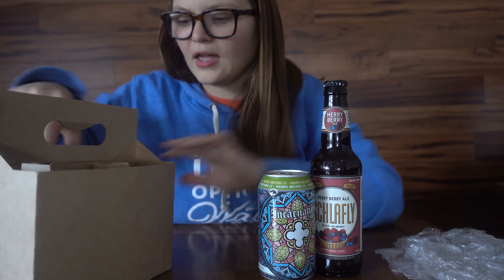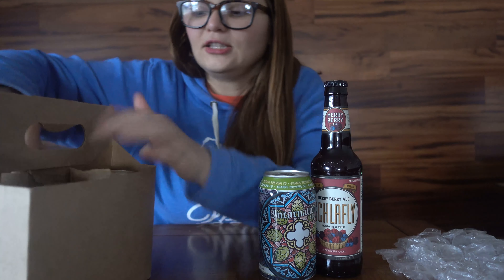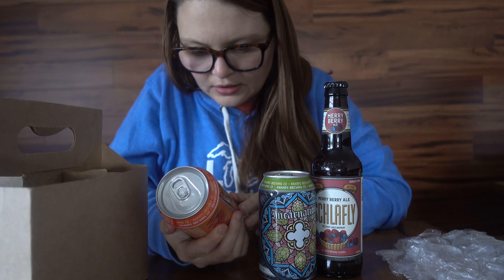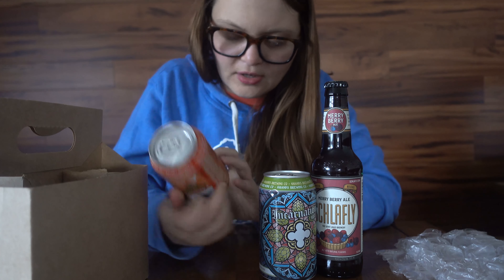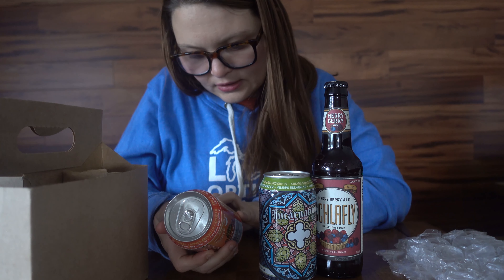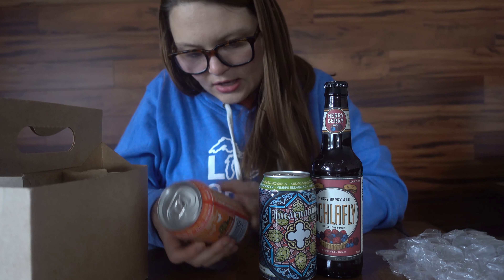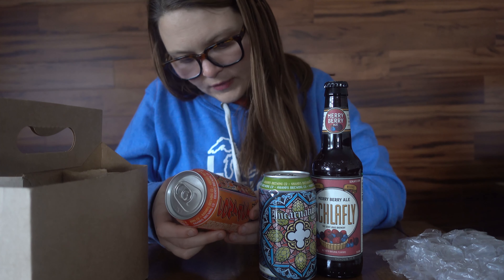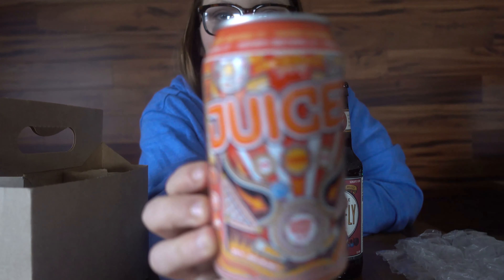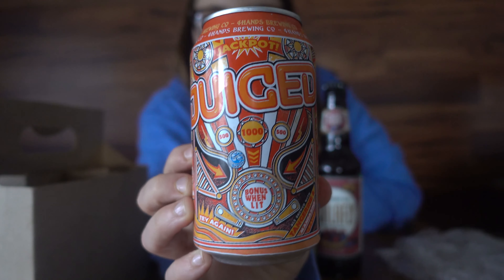Okay, and then this one is Juiced from Four Hands Brewing too. Oh my gosh, I'm loving these cans! It says Contact High Juice. I really love this design — oh my gosh, I'm so excited. He definitely knows I love my can designs very much.